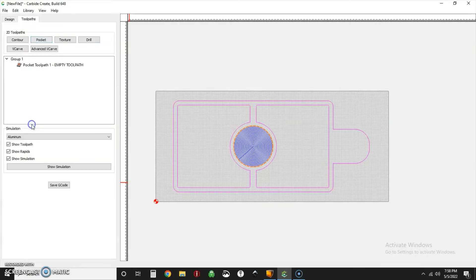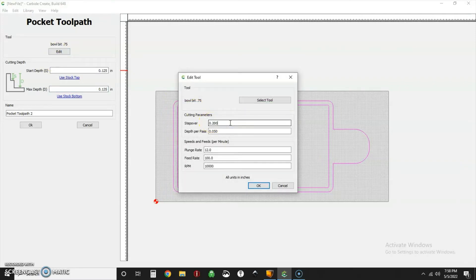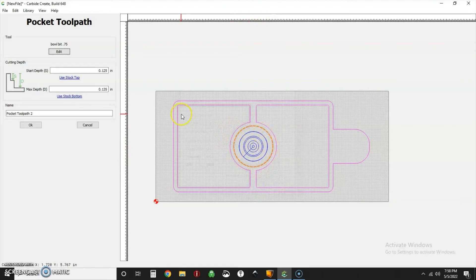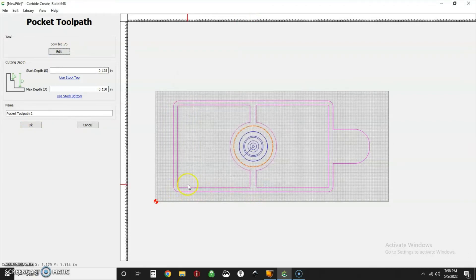I'll leave that selected and do that same operation again — same bit, starting depth is an eighth of an inch, coming down another 10 thousandths. I'll reduce the step over to something small like 200 thousandths. That takes off the last bit and actually I'm going to bring it down to 5 thousandths and drop the step over all the way to an eighth of an inch. At 100 inches per minute that little area finishes really quickly and leaves much less sanding to do.